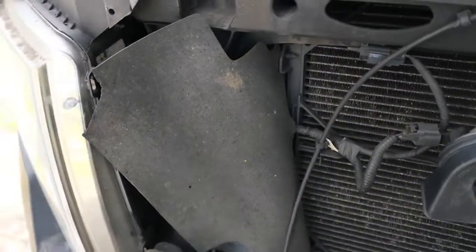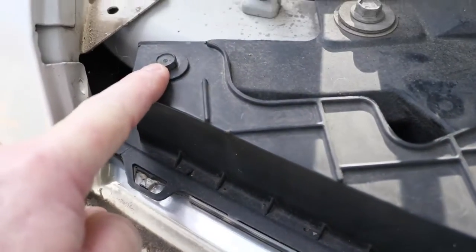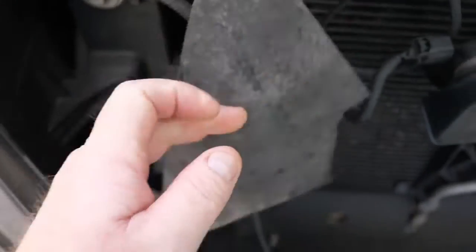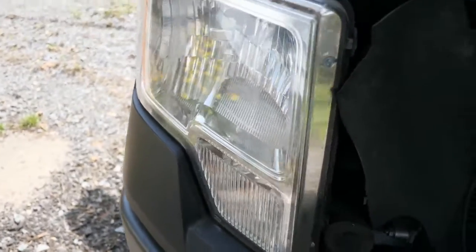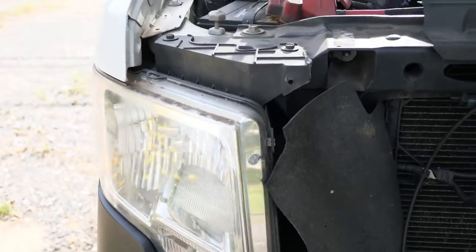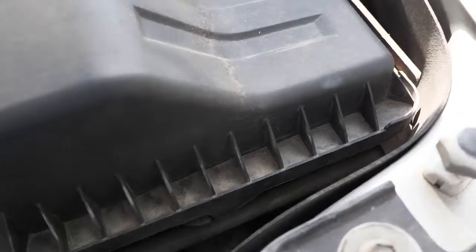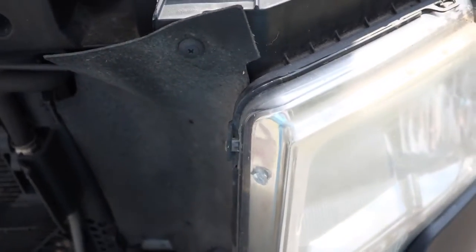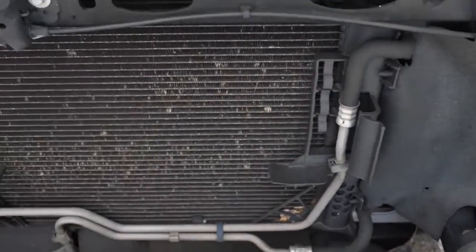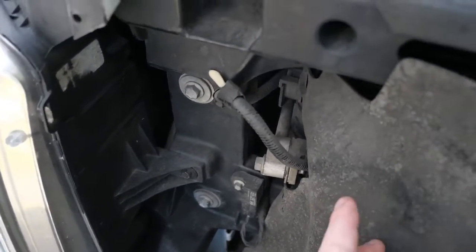Upon quick inspection, it appears there's only a bolt there and one down in there, and it looks like the whole headlight assembly will just pop right out. I hope that's the case because otherwise I'd have to pull the battery out, and on the driver's side I'd have to pull the air box out to get back in there. The easiest option seems to be removing three bolts and popping the headlight out.